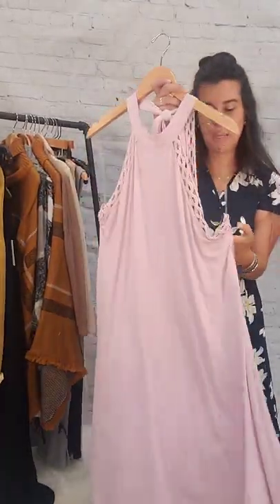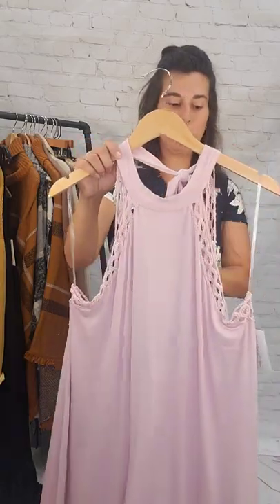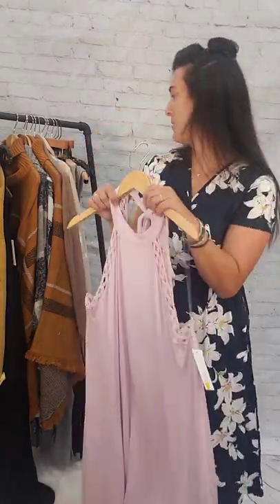Next up we have this pink colored dress. This is a large, $5. The straps are just holding it up — it goes up around the neck with a very low back. It falls almost below the knee. Large, $5 pink dress.